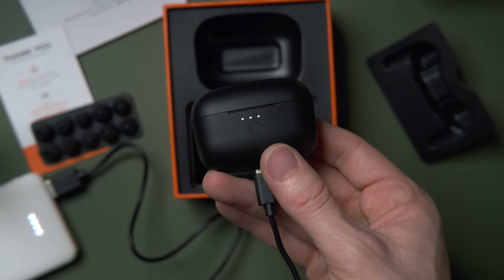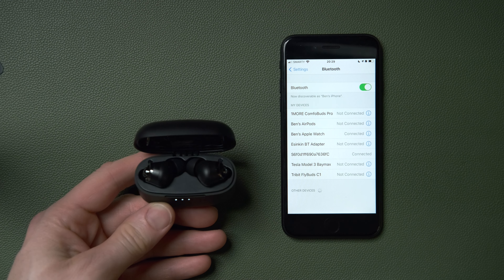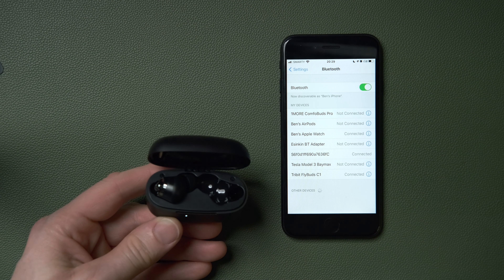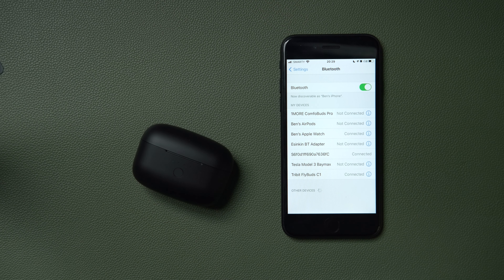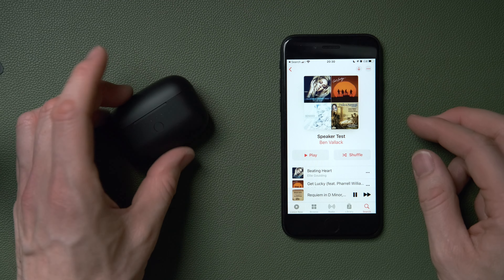In terms of sound quality, the problem is the bass is too artificially boosted for the characteristics of the speakers, giving a boominess that sounds like the speakers are struggling. It's not like they're great at bass and boosting it — which is possibly what the ComfoBuds do, where the bass is pleasing enough to be slightly boosted. With these, the quality of the bass isn't good enough to be boosted to this level, so they lack the effortlessness and airiness that better-sounding headphones like the ComfoBuds have.